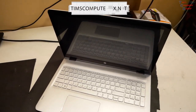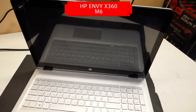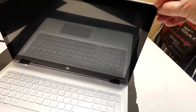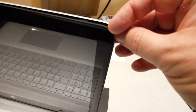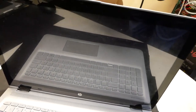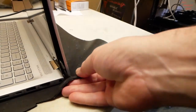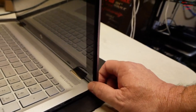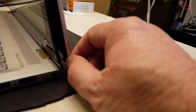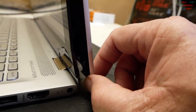Hey everyone, Tim from timscomputerfix.net. I have an HP Envy x360 M6 model laptop here with a screen issue. As you can see, it's coming out of its top lid — it's been cracked down here and there's another crack all the way down this side. We've also discovered that it's separated at the bottom, and the hinge has come loose from the top lid.